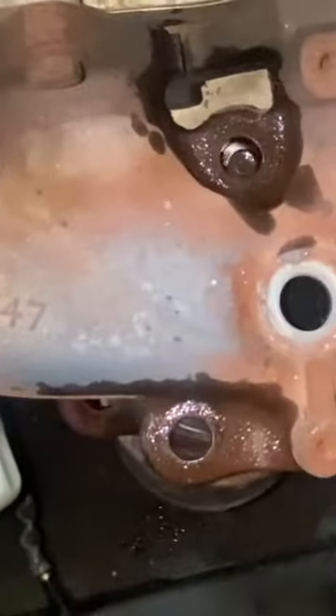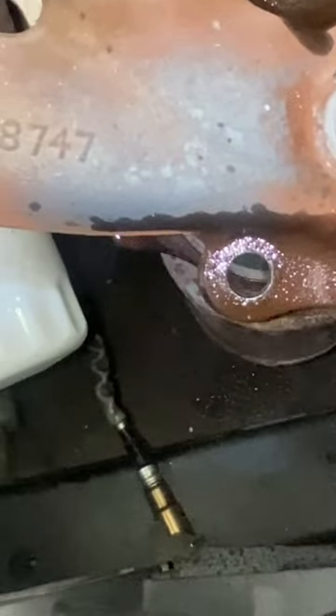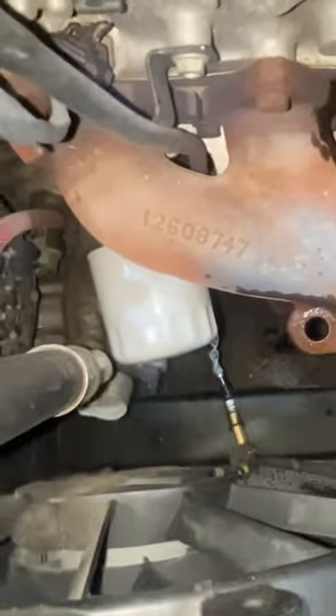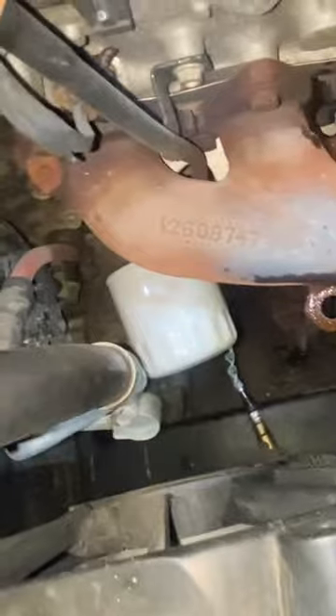I'll remove the three holes right there. The cutter converter is down now.